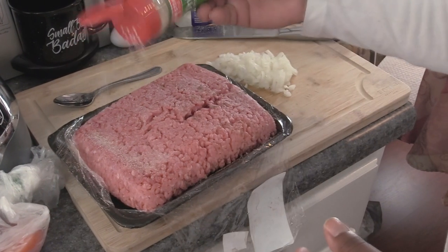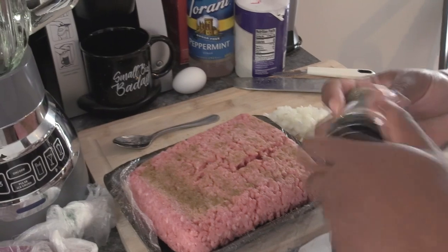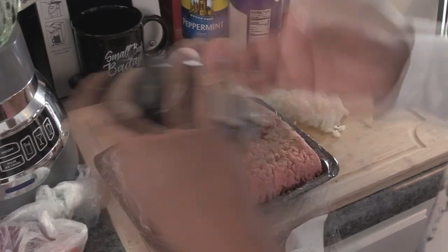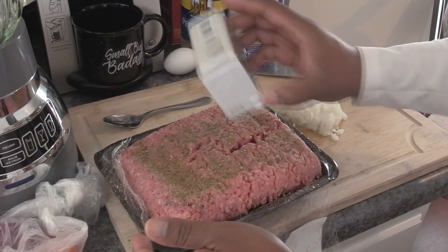Onion powder, cumin, garam masala, Italian seasoning. Normally you would use half beef, half lamb, but since none of the grocery stores have lamb right now and it's hard to find, we'll just do all beef.